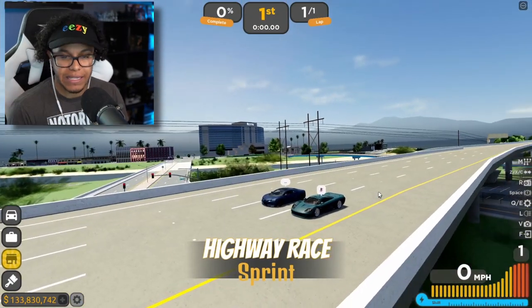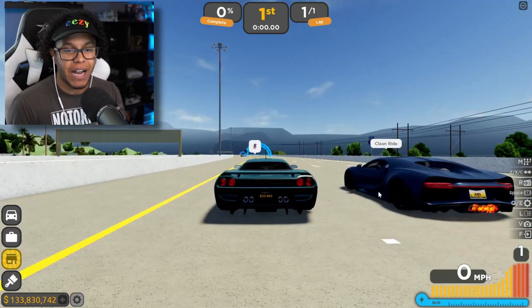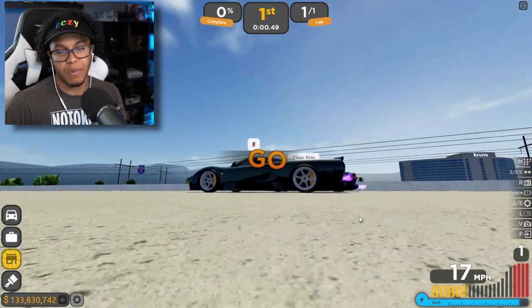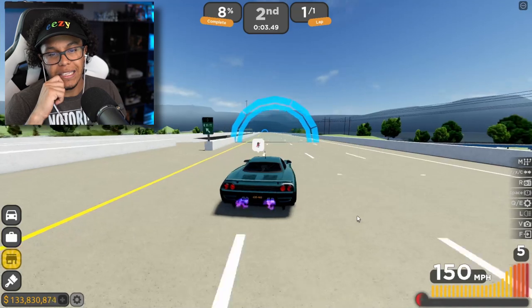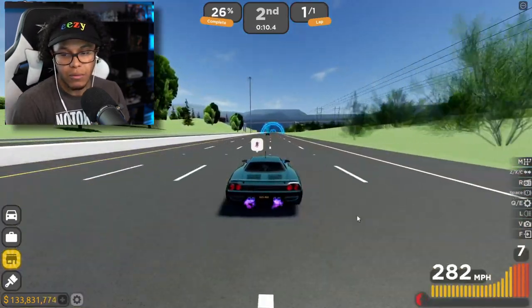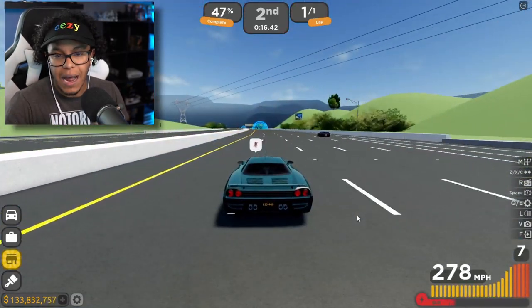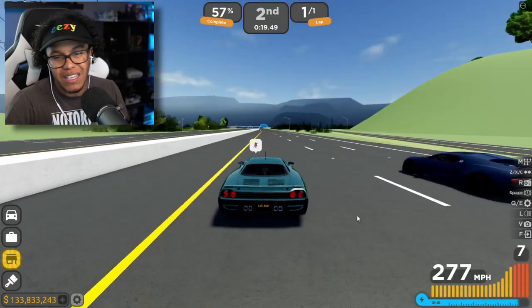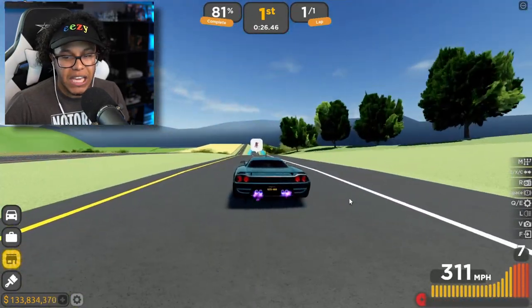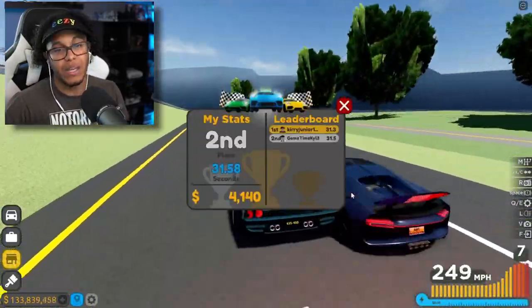Nah, they have the Absolute in the game now, so the Absolute is probably the king of the highway race. But let's hit that highway race, see how fast we go, and get this money baby. Bro, the Bugatti's crazy fast — that's the Chiron right there, I believe that's the A&S edition. We do exceed 300 miles an hour, but that's with boost — we're at 277, 278. He just hit his brakes. We hit 313, 312. Not too bad. Bugatti's going to catch me though — he walked me down.